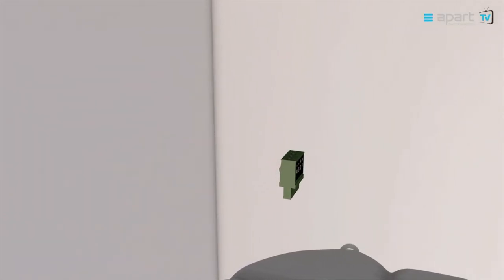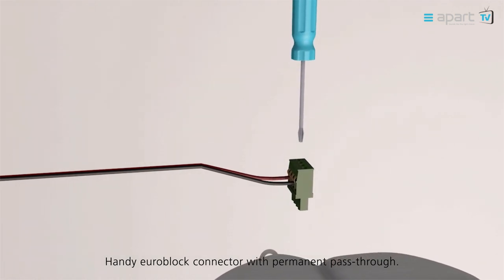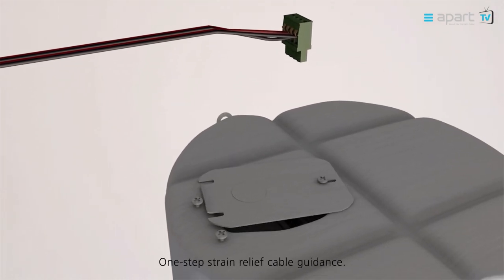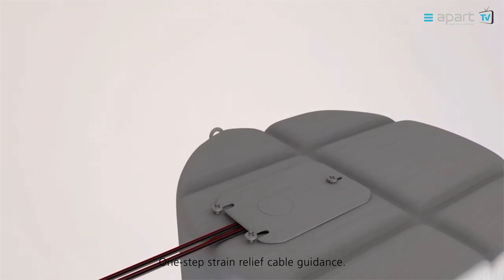A Euroblock connector with permanent pass-through is provided. The system will therefore keep on playing even when one or more loudspeakers in the chain are disconnected. The one step strain relief and cable guide will safely secure the loudspeaker cables and cover the Euroblock connector and its terminal.